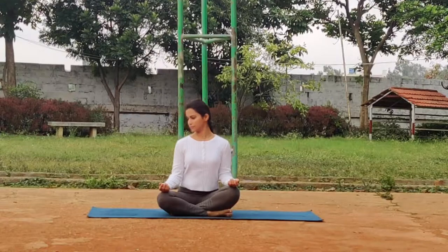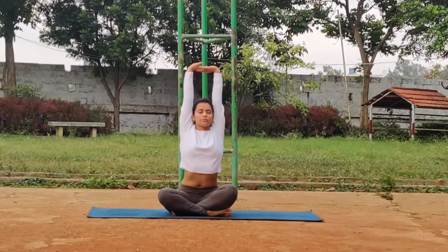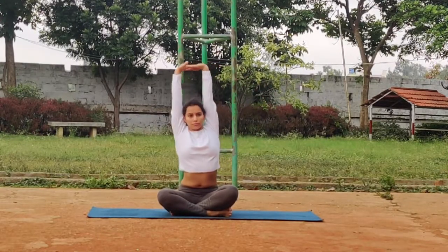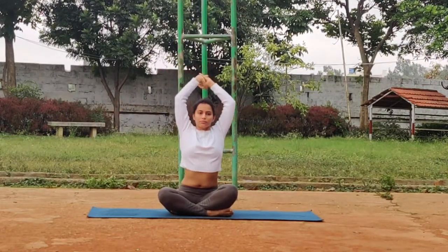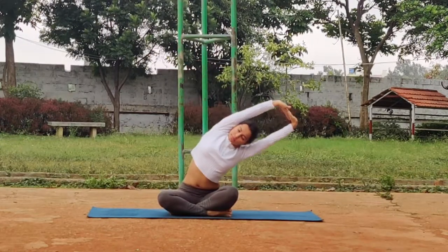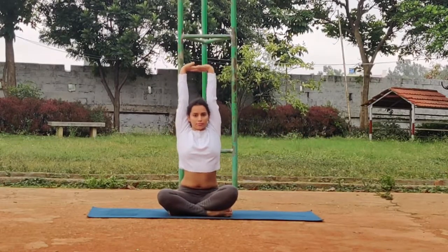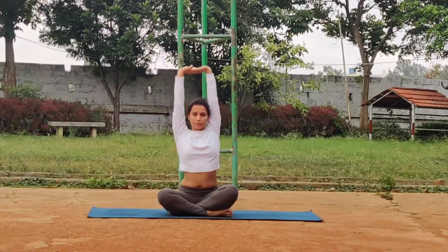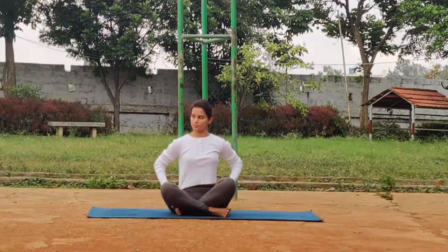Now for the shoulders and the sides of your body. Interlock your hands, stretch them up with your palms facing the sky, and bend sidewards. Be sure not to bend forward but bend only sidewards so that you feel the stretch in the sides of your ribs right until your love handles. We're doing the Sukshma Vyayama to mobilize every single joint and muscle in our body.